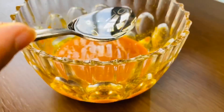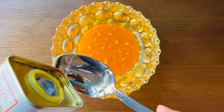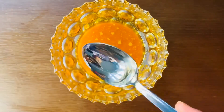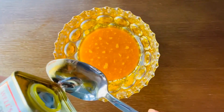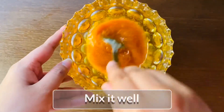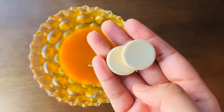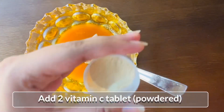I will add 3 tablespoons of olive oil. Add 2 tablespoons of olive oil. Mix it with the powder.